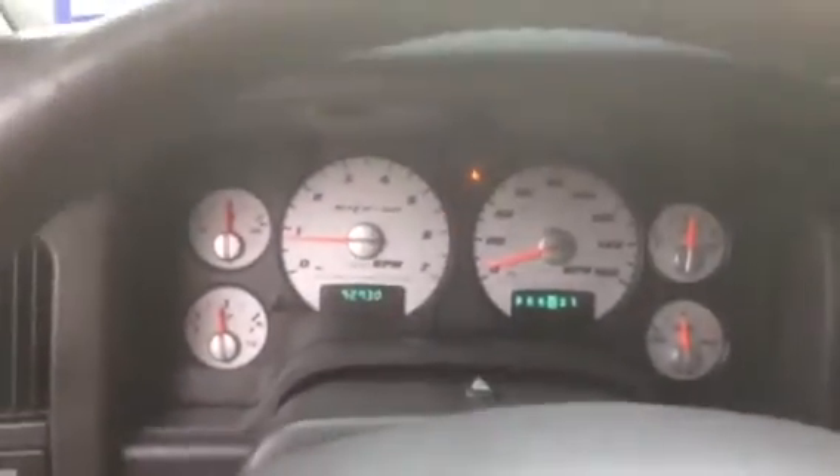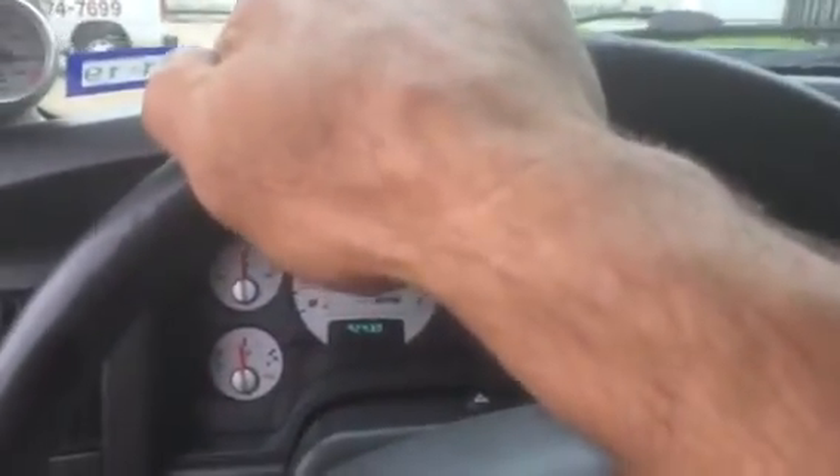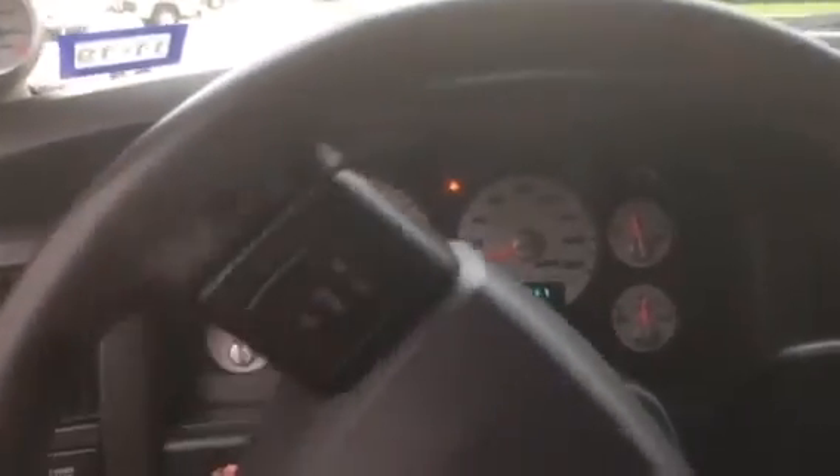This is basically a stock truck other than my Snakebite exhaust and transmission work. It's got no tune, no headers, stock throttle body. It does have a cold air kit. So basically it's stock as trucked with just our torque converter and freeing up some power.